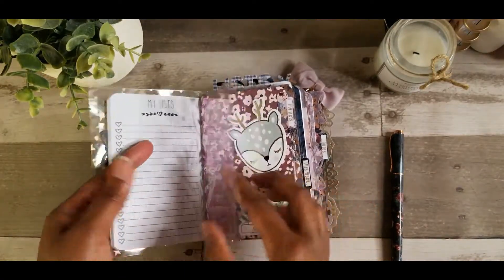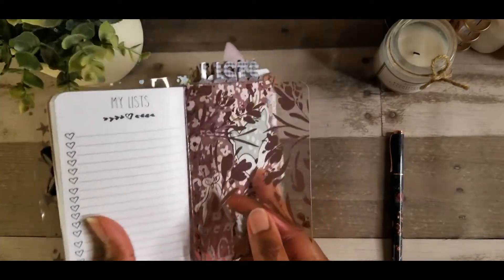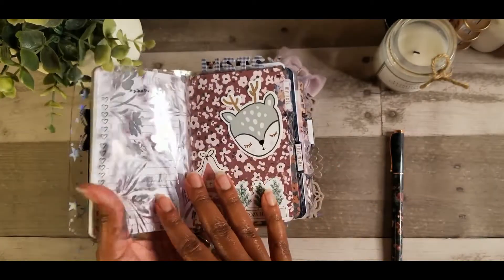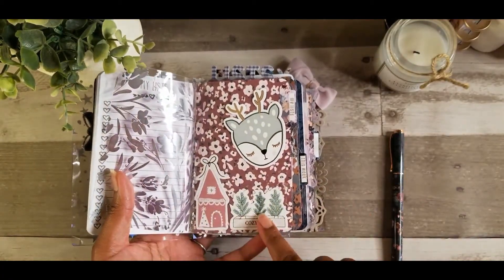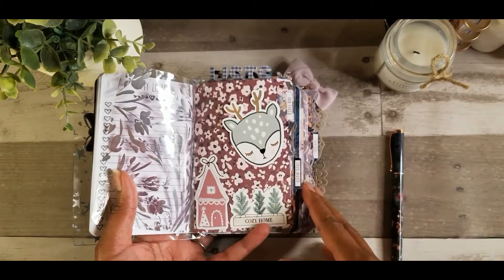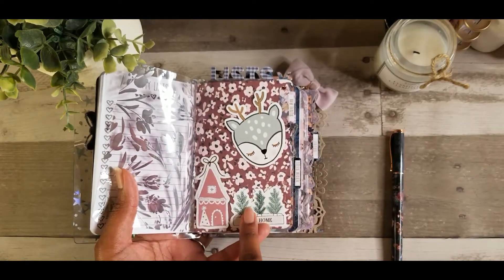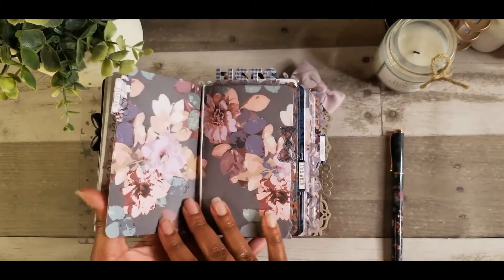What I did here was just insert the acetate that came in the box. So this is how the acetate looks alone, and I just put it layered on top of this dashboard that I created. Really pretty. This is the back side of that. Honestly I'm not the best at creating dashboards — this is my first time really doing it. All I did was cut out a piece of paper to match the size of the inserts, and stuck a few die cuts on it. Then I put some tabs on some of the pages.